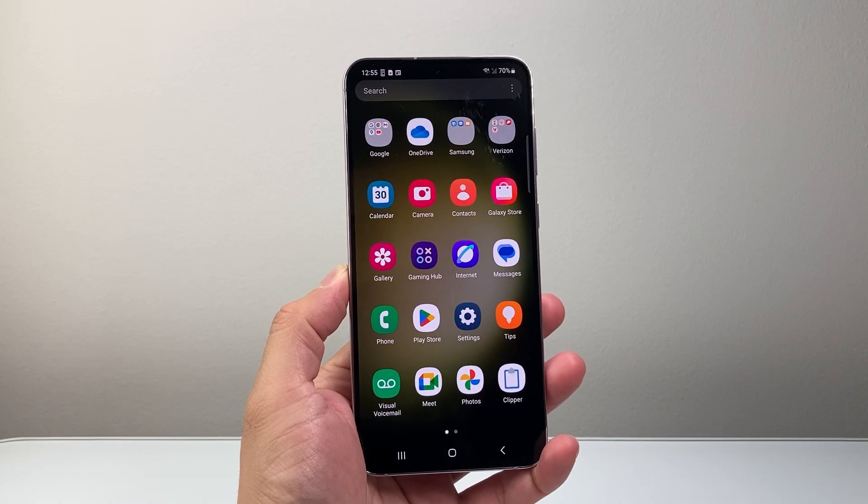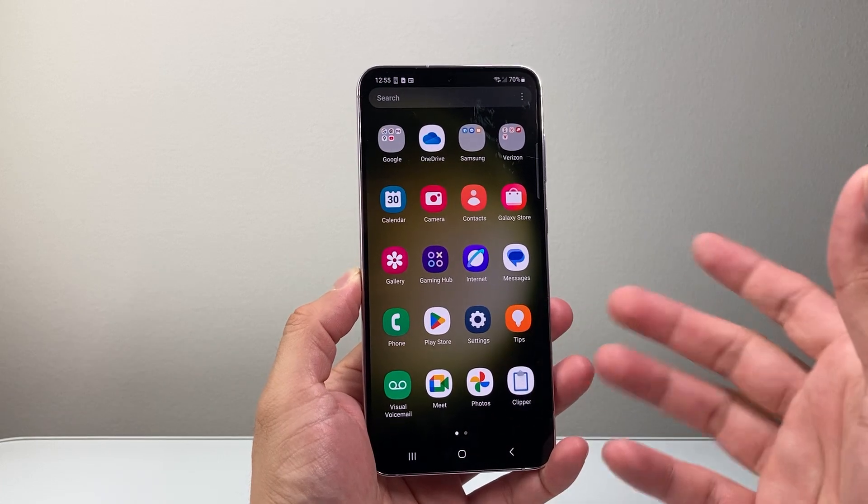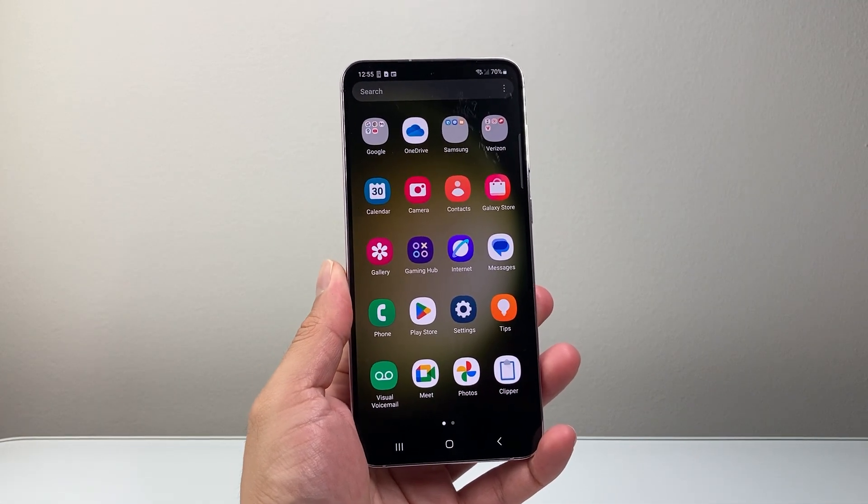Hey everyone, Tech Nomencher here with a video for you guys. In today's video, I'm going to show you how to fix a frozen, stuck or unresponsive Android or Samsung phone. So let's get started.